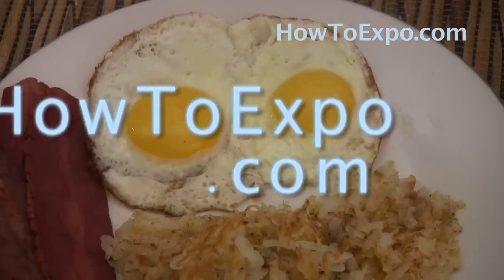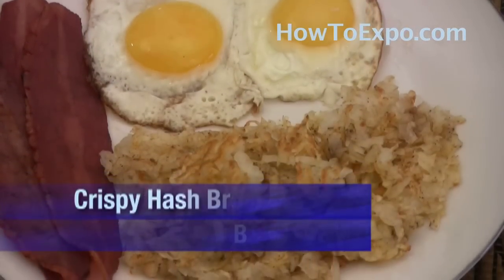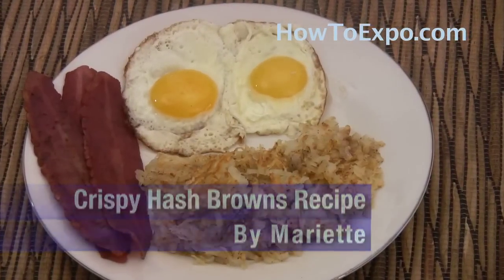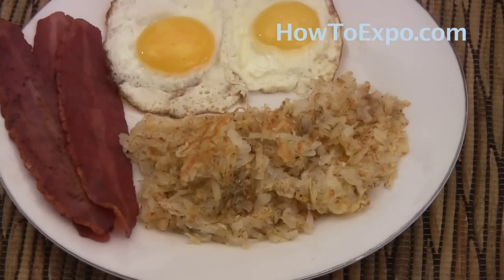Hi, this is Mariette from HowToExpo.com. Today I'm going to prepare hash browns. Hash browns are very easy to prepare and don't take long. All we need is some butter, salt, pepper, and russet potatoes.